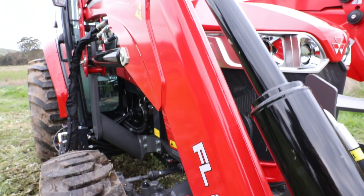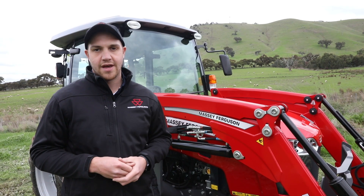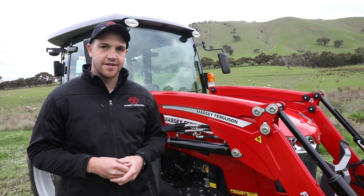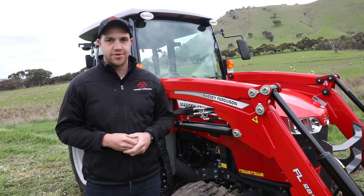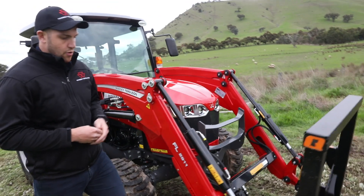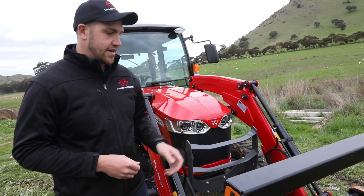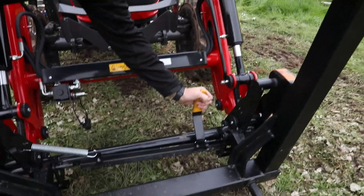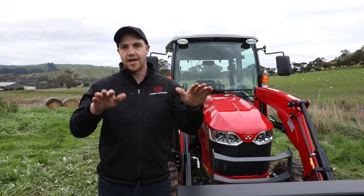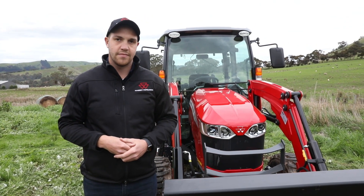The front loaders on the Massey Ferguson 2800M series compact tractors can comfortably move gravel and carry out loader tasks as needed. One feature for the front-end loader is the auto-hitch option. As we want to engage and disengage buckets and attachments, this is easily done by one lever. We just pull the single lever to unhitch our implement. Then when we connect a new implement, it will re-engage and lock in automatically on its own.